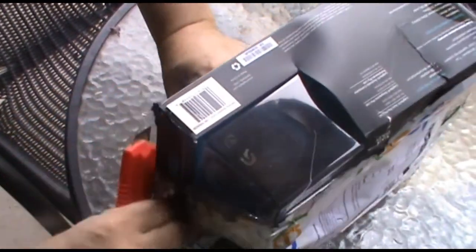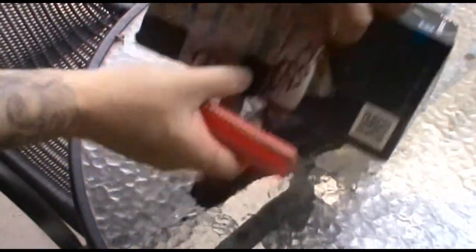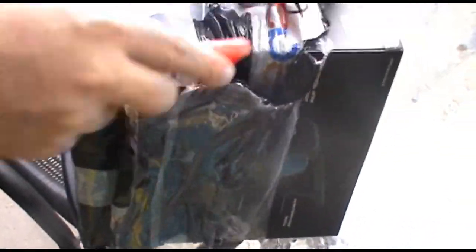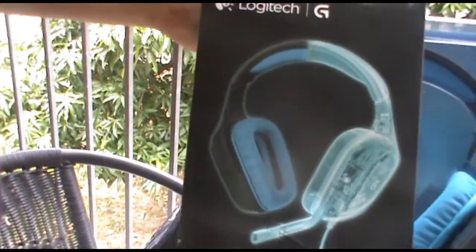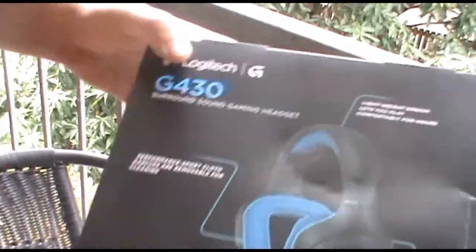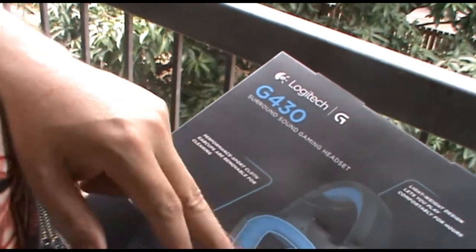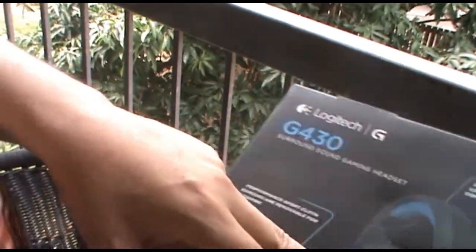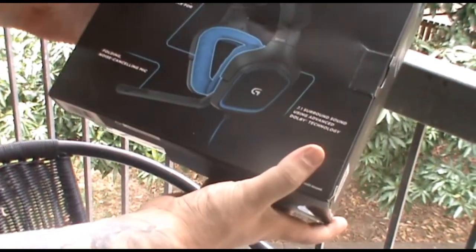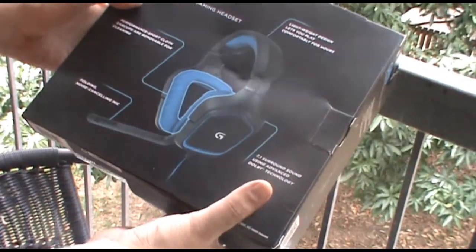I can see it, I'm so excited! Wow, here they are — sweet! Surround sound gaming set. I don't know how the surround sound works with just two speakers — they are two 4cm drivers. Performance cloth, folding, noise-cancelling mic, lightweight design.